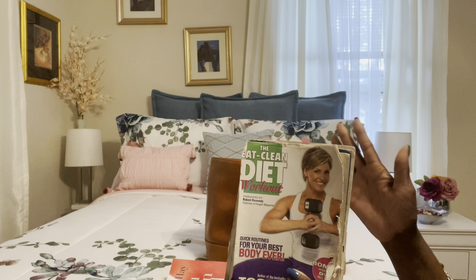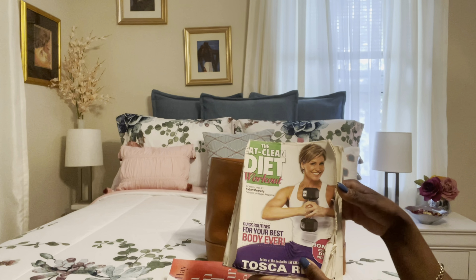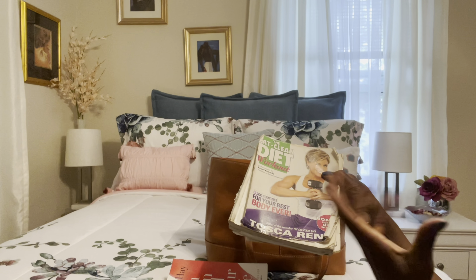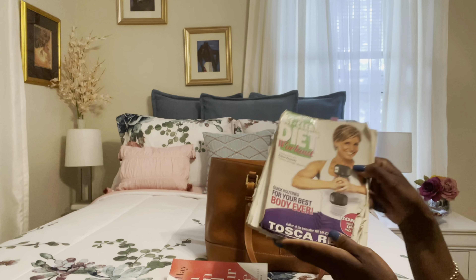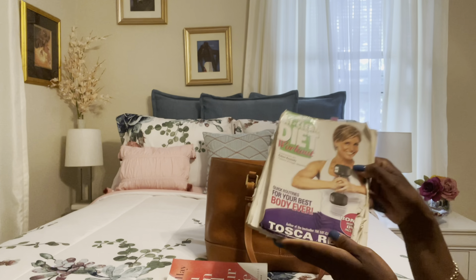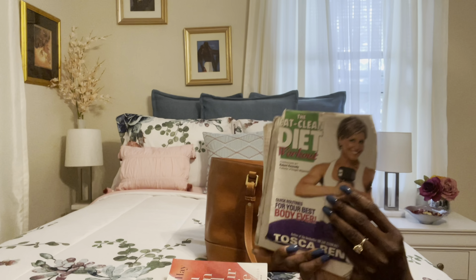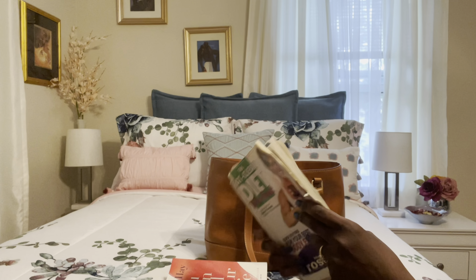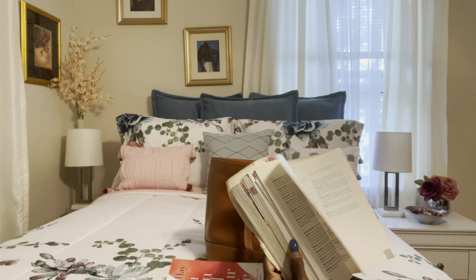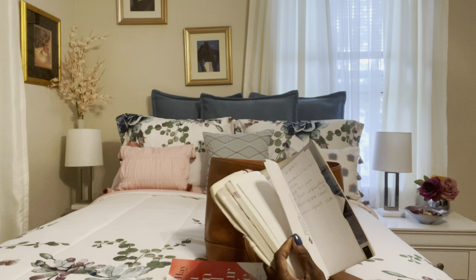The first thing I have is a book I purchased a couple weeks ago at Barnes and Noble — it's called 'You Can Heal Your Life,' an inspirational, motivational book by Louise Hay. That day this book just spoke to me so I picked it up.